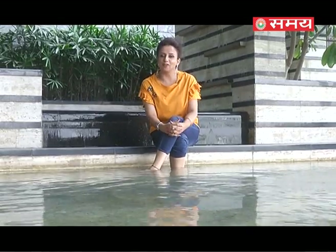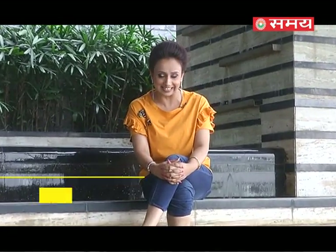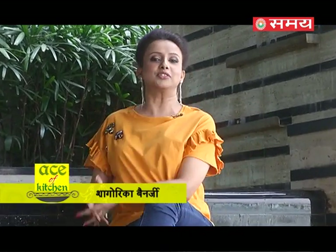Hello and welcome to Ace of Kitchen. I am your host Shagorika Banerjee and we are at the Leela's Ambience and Convention Hotel. This is the poolside area, the most favourite of mine. When we come to Leela's, the cuisine is always amazing.